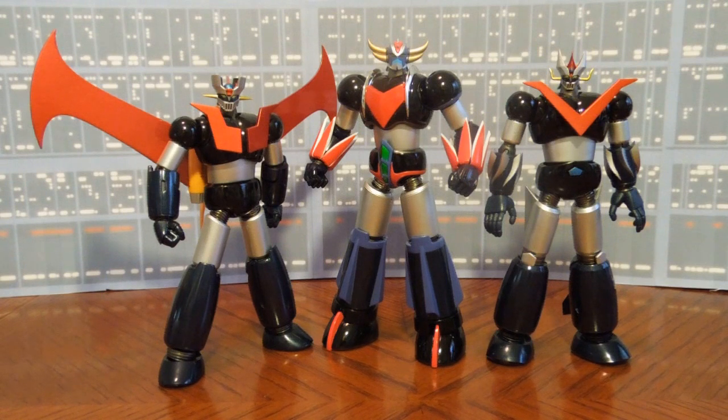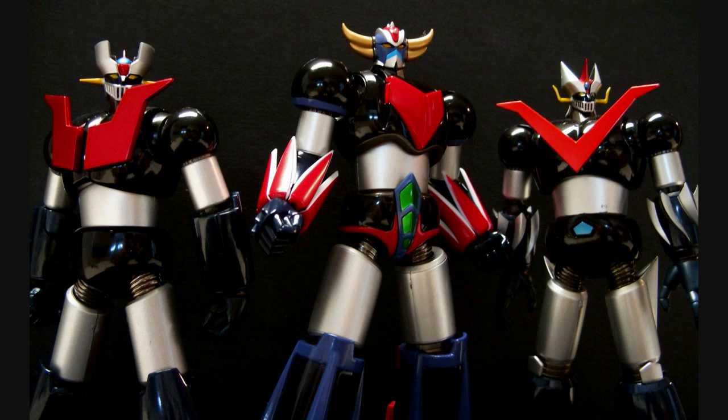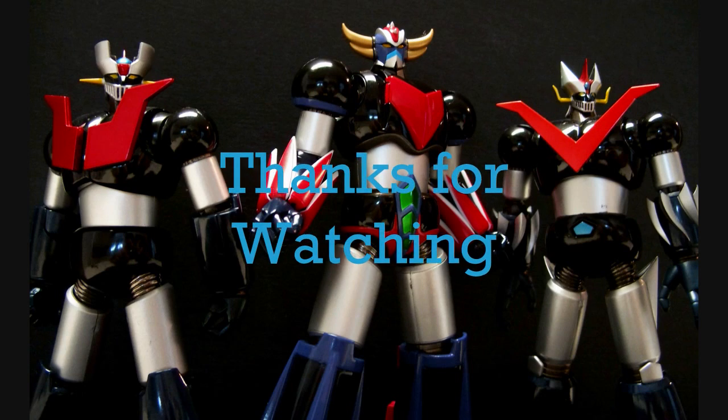I'm not much of a reviewer — I just thought I'd give you a quick look at the figure itself. If you'd like to see a complete review, check out Optimus Prime SG; there'll be a link in the description for a full review on this figure. I really do appreciate everybody watching. If you've got any comments or questions, just post them and I'll answer them the best that I can. Thank you so much.